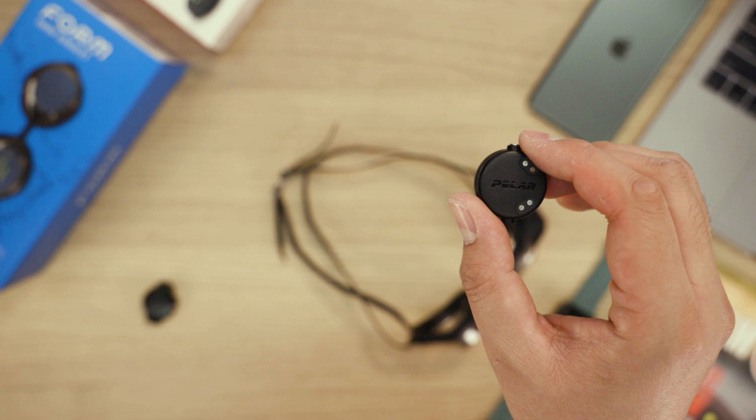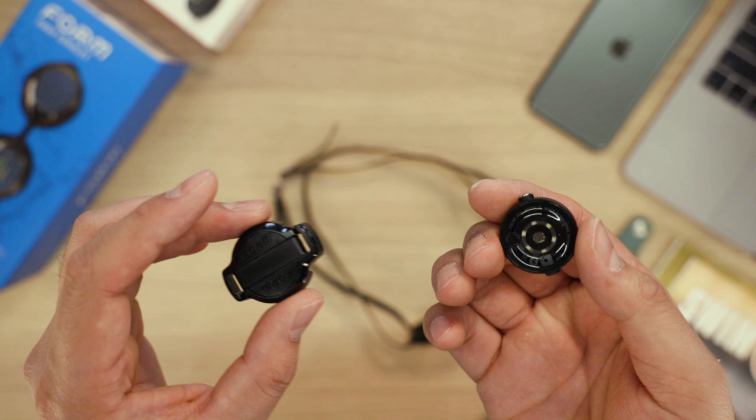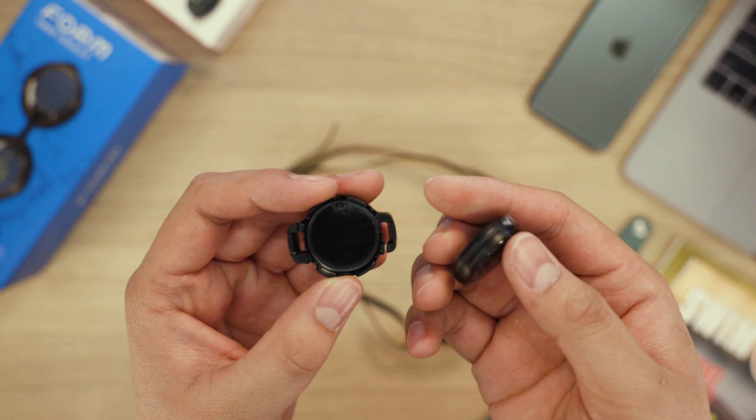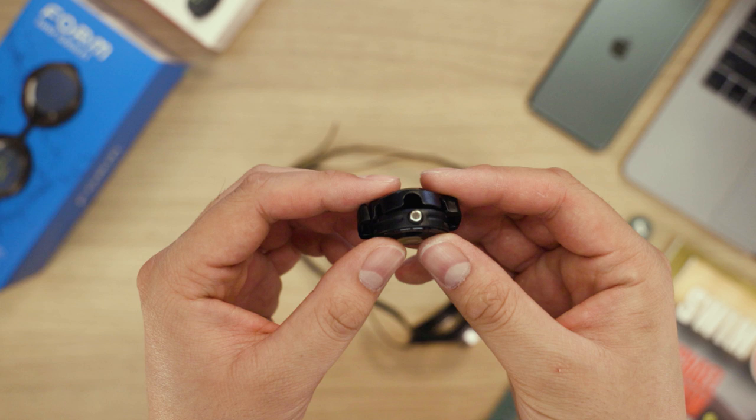Pick up the Polar OH-1 and ensure the lens side is facing up. Next, pick up the mounting clip and ensure the side with the Form logo is facing down. Align the Polar OH-1 with the mounting clip and ensure the silver button will be accessible. Place the OH-1 inside the mounting clip and firmly press down until you hear a click.